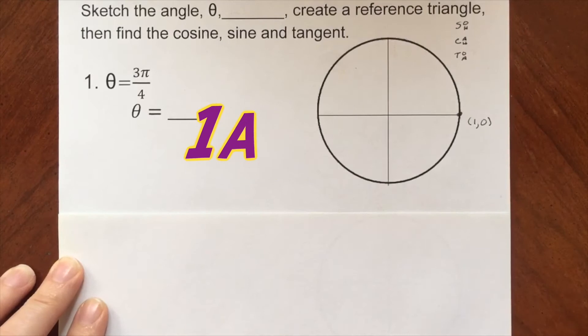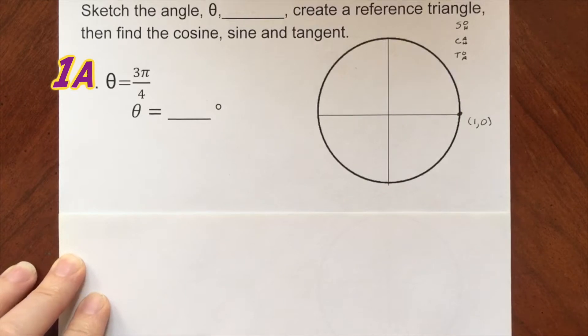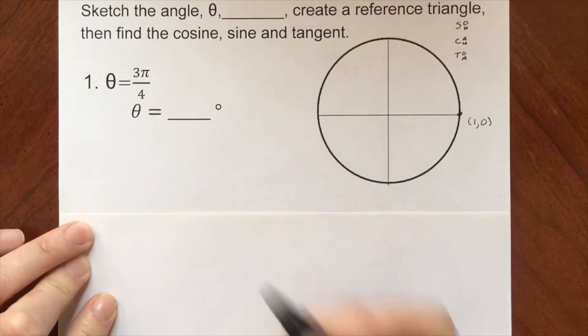In this lesson, we're going to examine how to use the unit circle to find sine, cosine, and tangent of a given angle, and then later, if we're given the side length, figure out the angle that corresponds to it. So here we are supposed to sketch the angle theta — theta is a Greek letter we use most often to describe a given angle.